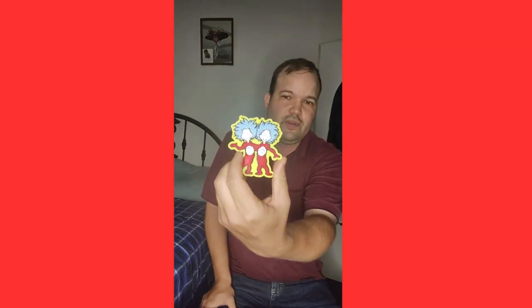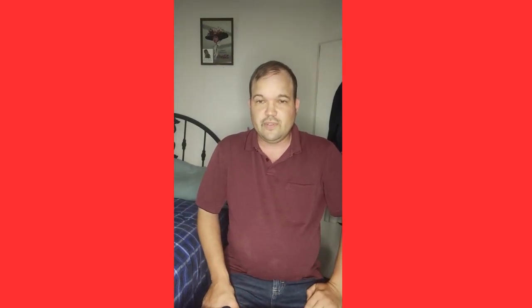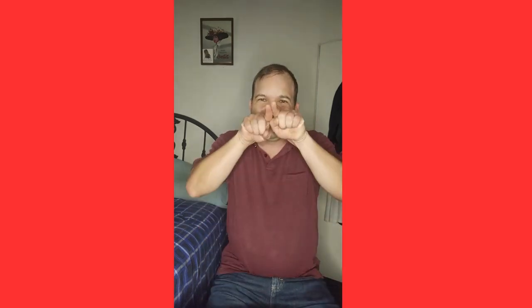Once again, this is the Dr. Seuss Thing One and Thing Two pencil sharpener. Please stay tuned for other YouTube videos. If you haven't already, subscribe to my channel and become an innovator. Follow me on Instagram, Twitter, and other social media, and as always, remember to think outside the box.